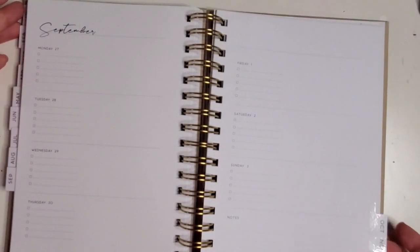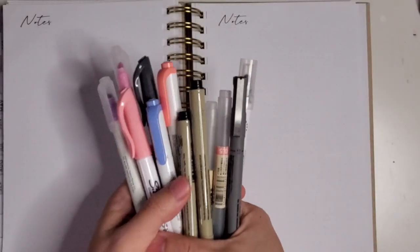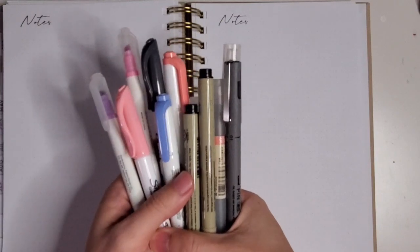Let's pull out some pens and see what this paper is like. I've pulled out a couple of different types of pens to see how they will do on the paper.